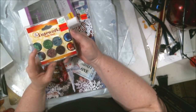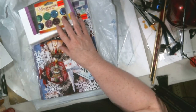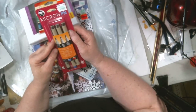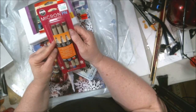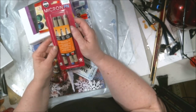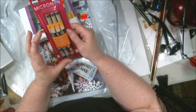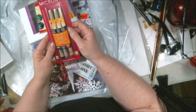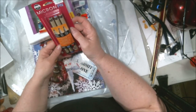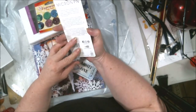These Micron pens were on sale — forty percent off, so $10.99 with the discount. They had different sizes but I just stuck with the basic set: black, blue, and red. I wanted to see if I'm going to like them, because I've seen some people use them and I'm just trying to figure out if it's something I'd want to invest more in.